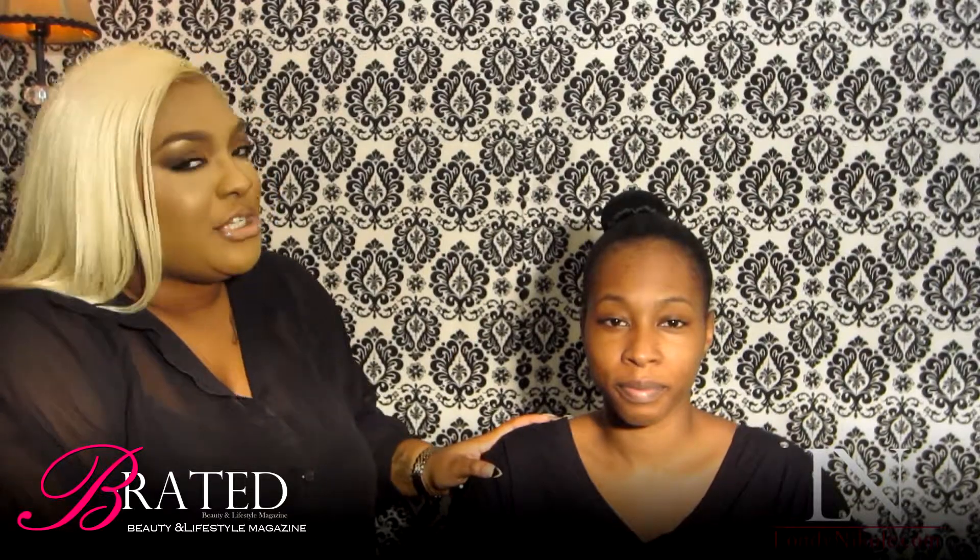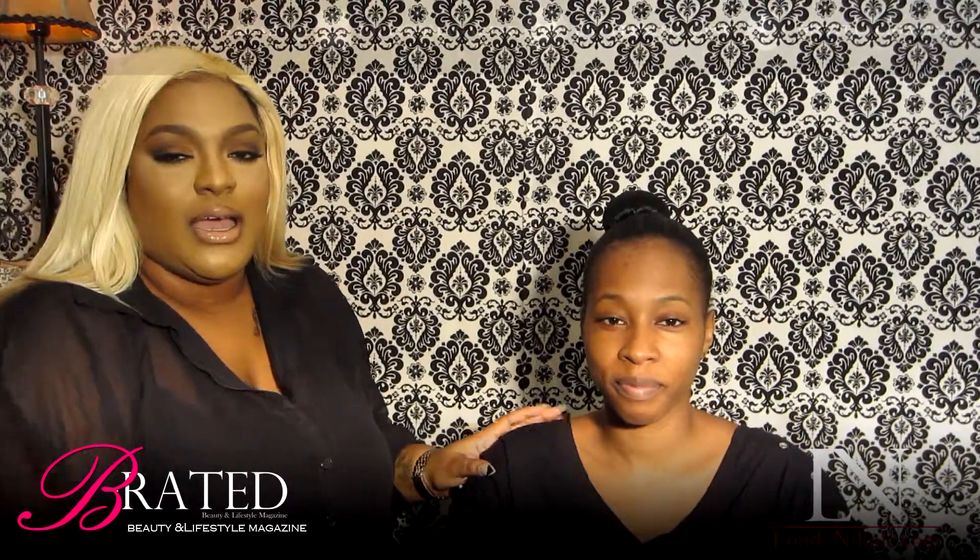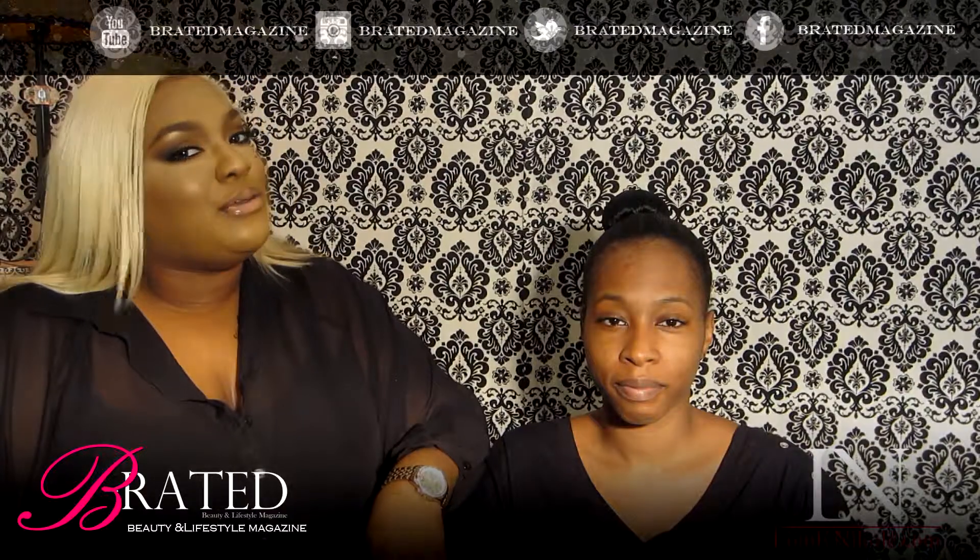Hi guys, my name is Lona Nicole. Welcome to my YouTube channel, Lips, Liner, and Lashes. So today with my beautiful model, Shana Marie, I'm going to demonstrate the new spring-summer aqua blue smokey eye. So hopefully you enjoy it.